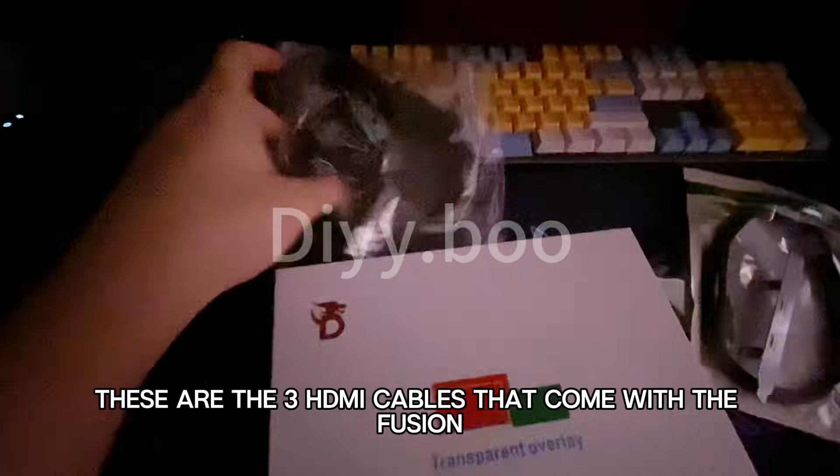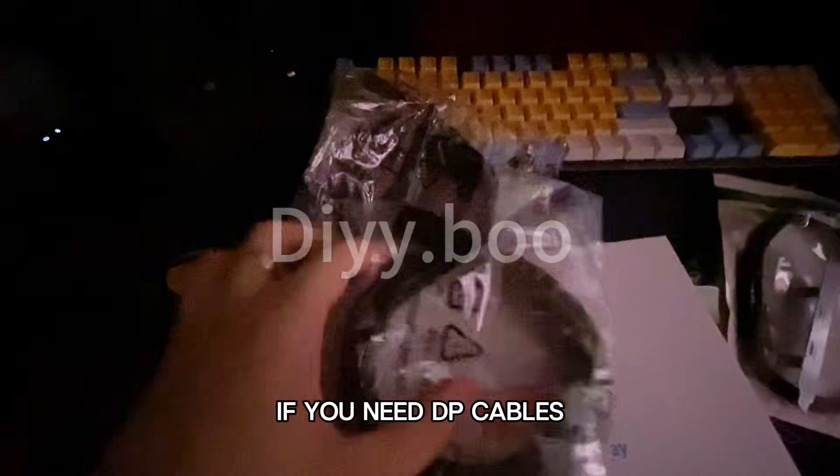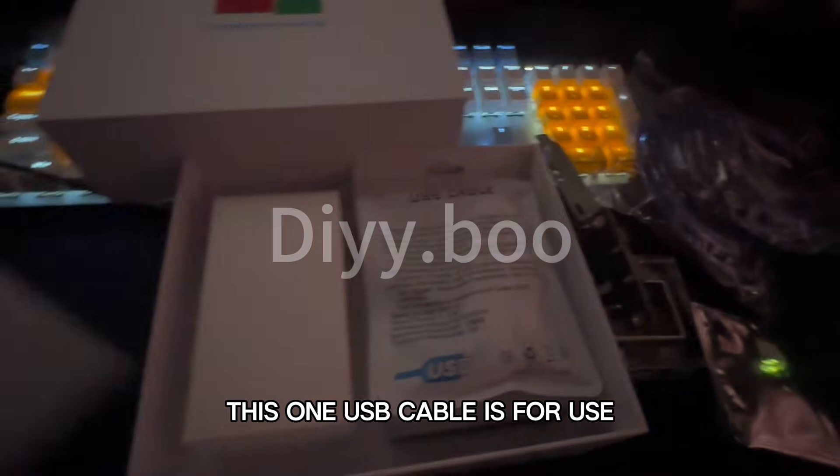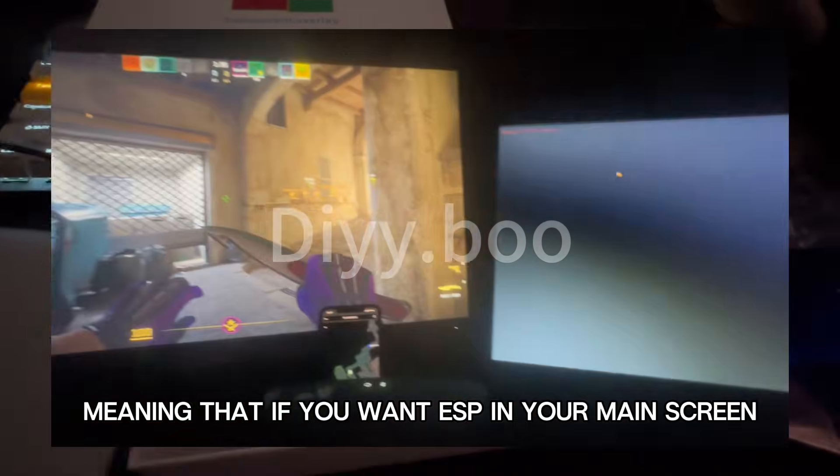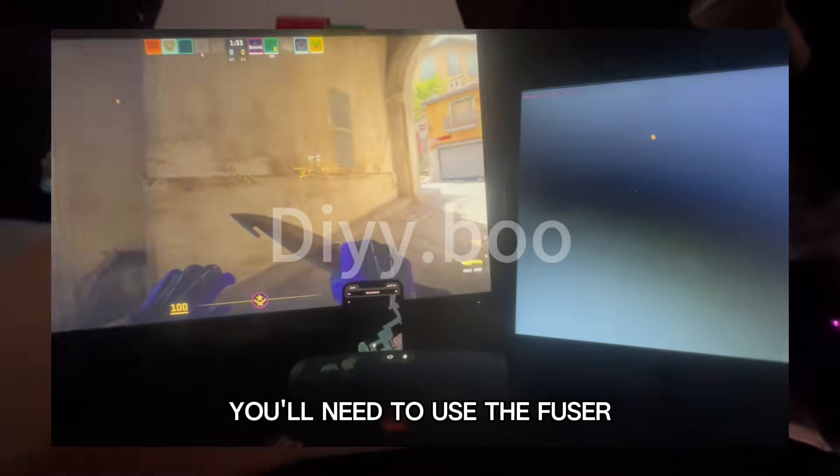These are the three HDMI cables that come with the Fusion. If you need to connect DP cables, please leave a message in the order form on the SugarGoo platform. This one USB cable is for use when flashing your monitor's firmware, meaning that if you want ESP on your main screen, you'll need to use the fuser.